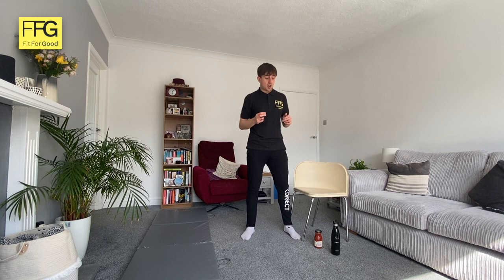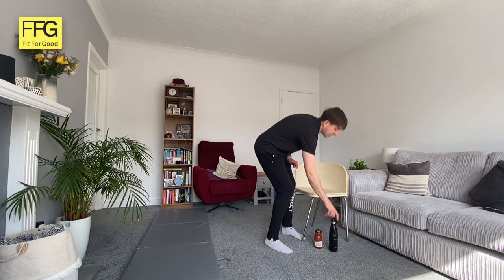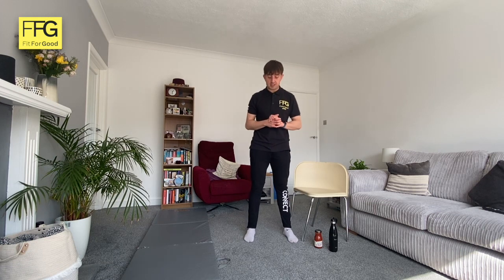I've done four rounds and I'm feeling a little bit out of breath. Because I know I've got another four rounds to go, I'm going to take the next round or two a little bit slower — just to preserve my energy for the last two rounds. It's good to do this in a workout like this so you can do all eight rounds. If you need to stop and rest longer, do so. This is round six out of eight.